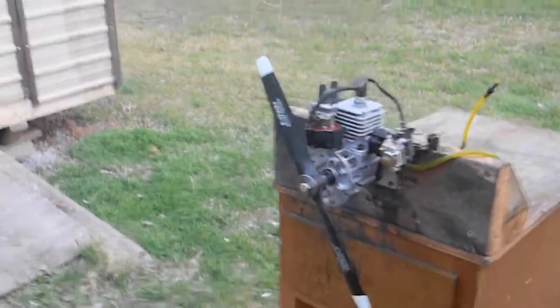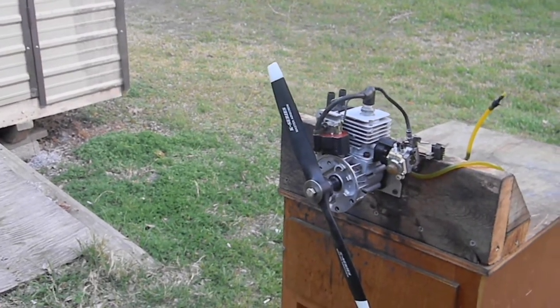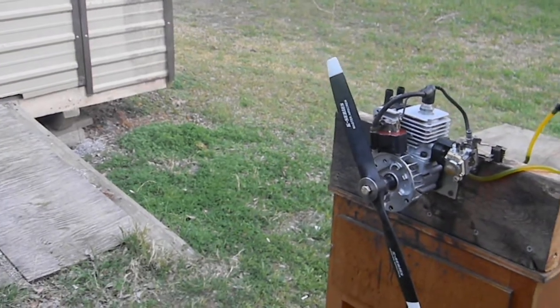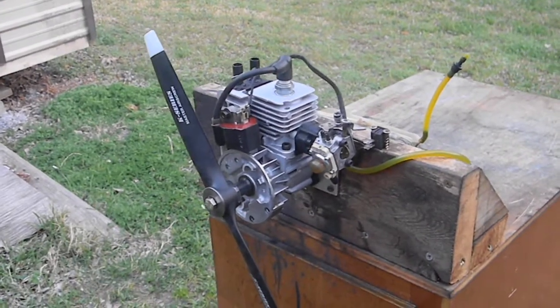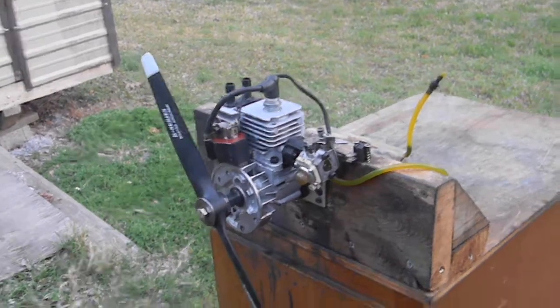This is a real small engine. It would be great for a 60-size floater, 60-size stick, ugly stick, hanging on an ultra stick — something like that would be perfect for it. You don't need a battery pad ignition. But it's for sale.